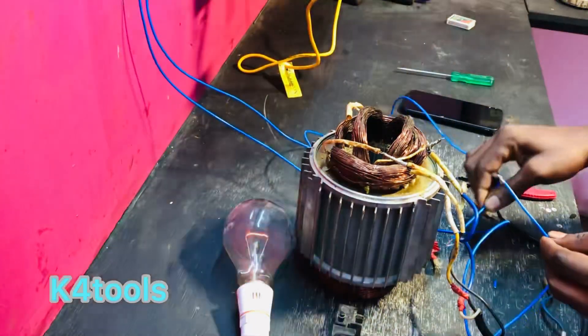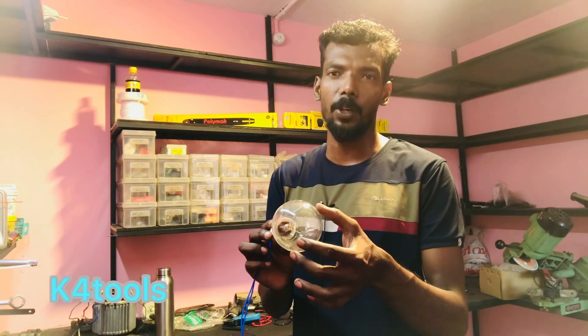Hello, everyone. I'm talking about the material. What's the difference between the series circuit? We've been watching the video about the series circuit.